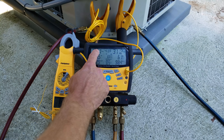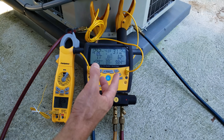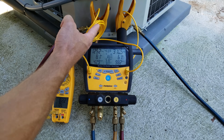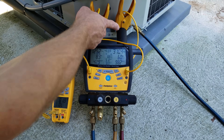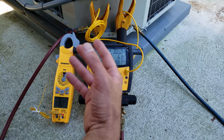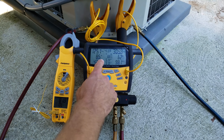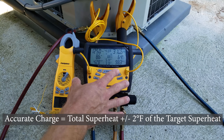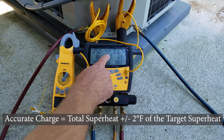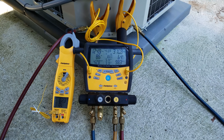We want to make sure our total superheat isn't too low — not below 5 degrees — because we need to ensure a completely vapor state of refrigerant heading into the compressor. As long as you have superheat out here, you know your compressor is safe and won't have liquid refrigerant entering it, which would damage it. Our compressor safety is good, our charge is good. Remember: if your total superheat is higher than your target, you're undercharged. If your total superheat is lower than your target, you're overcharged.